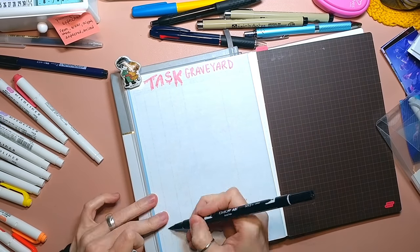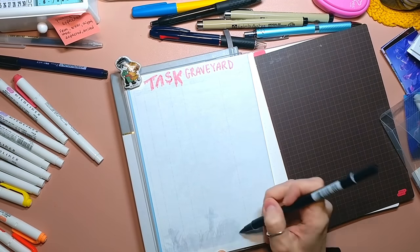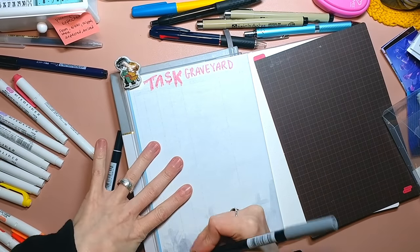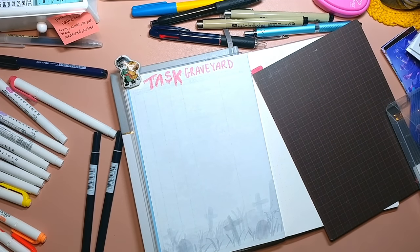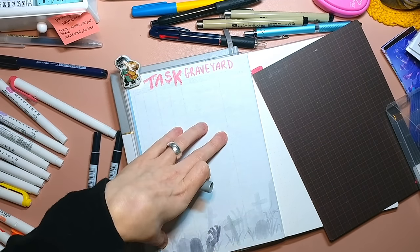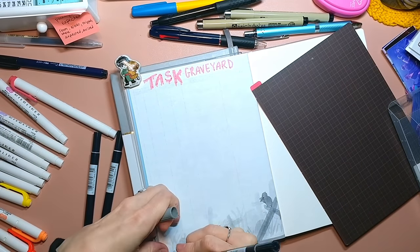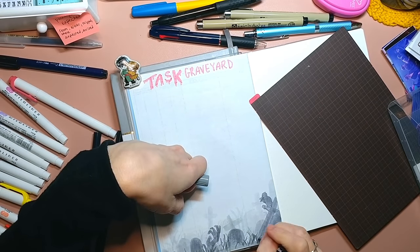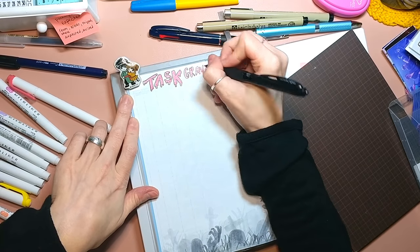This spread is the Task Graveyard, which I originally started in my Hobonichi Weeks when the pandemic started. It's for those tasks that maybe right now is not the right season for — but you don't want to forget about it, you don't want to eliminate it completely, you just don't really know when it's going to be the right time for it. So I just write those here and then I can resurrect them later.